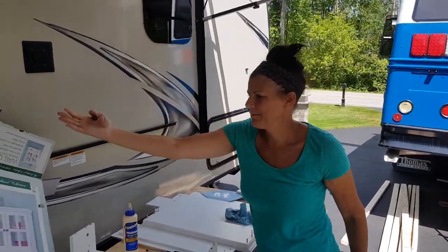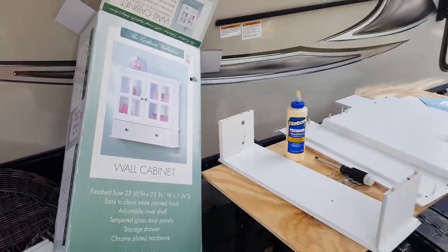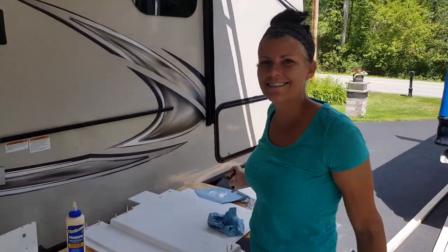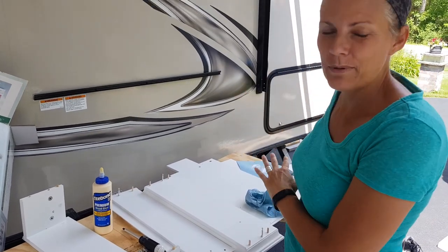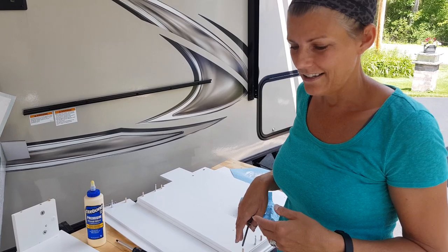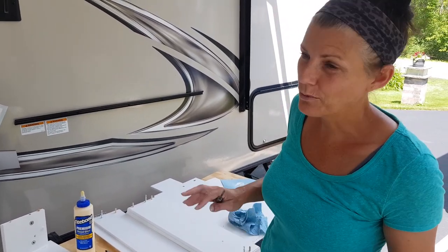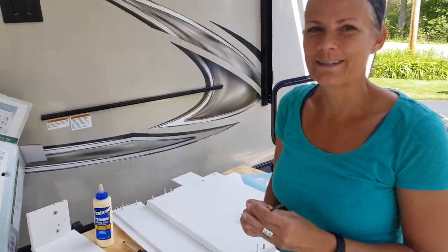Ryan's mom gave us this wall cabinet, which was great — thank you so much. But the problem is there were no directions. Luckily I've put together a lot of Ikea furniture in my life, so I'm figuring it out. The wood pieces are labeled A through something, and the hardware is one through five. So I've just started with A and one and I'm going from there, and I hope it works out.